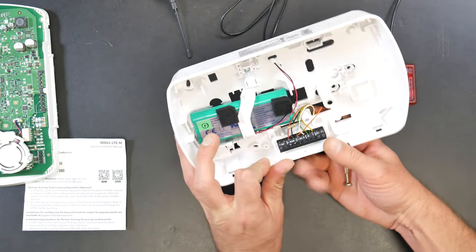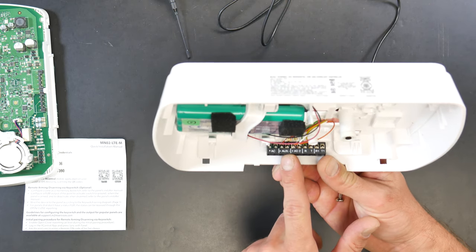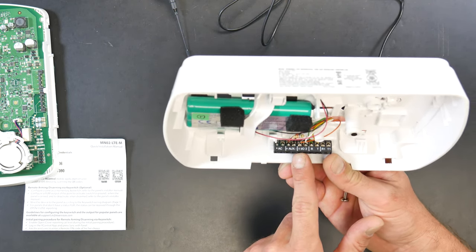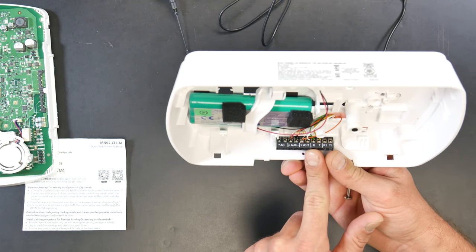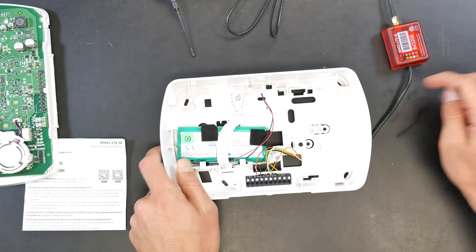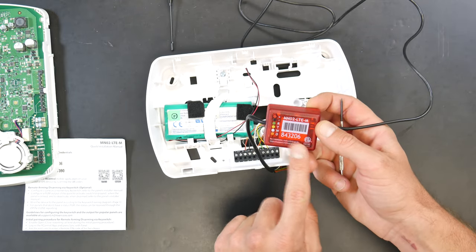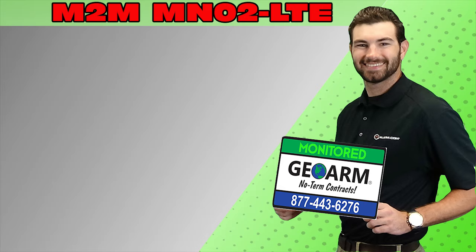Just a recap of all the connections: red to AUX plus, black to AUX minus along with one end of the resistor, orange to IO1 along with the other end of the resistor, white to IO2, green to R which is ring, and yellow to T which is tip. Once you've done that, go ahead and get your panel reassembled. Make sure to take note of your serial number on the M2M device so we can get this activated for you. Give us a call and we'll be able to provide that low-cost monitoring. Make sure to subscribe to our YouTube page and click the show more tab underneath the video where you can view valuable links pertaining to this product, similar how-to videos, and our low-cost no-contract alarm monitoring services.